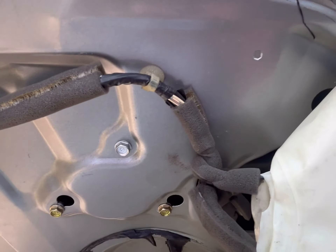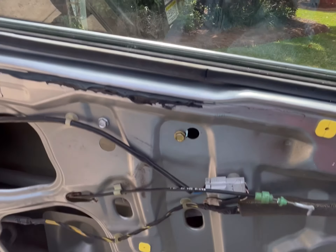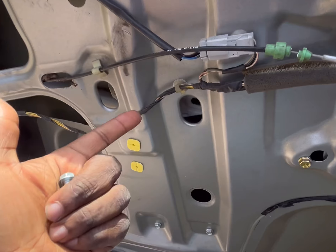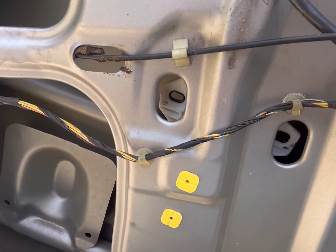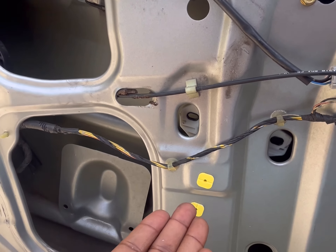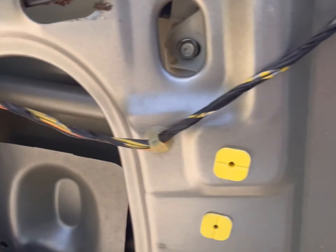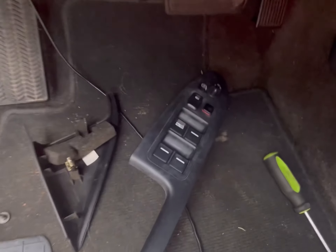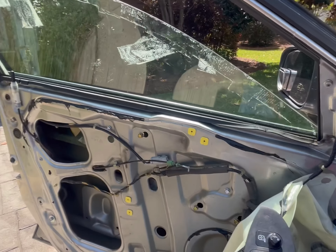Once your regulator is in and the plug is reconnected, take your tape off, then slide the window down until you can see the holes here. Line up the two holes for the window and put your bolts back to bolt the window in. Once the window is bolted back in, plug up your switches and make sure the window works. And voilà — we're back to having a working window.